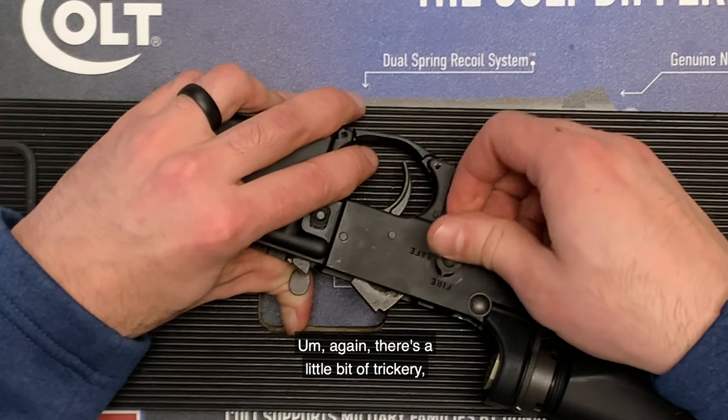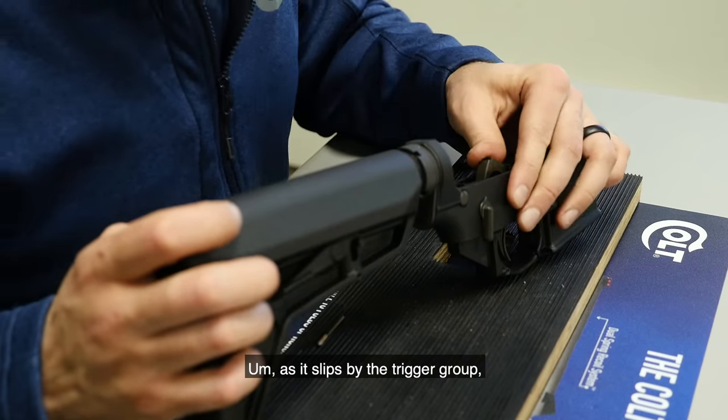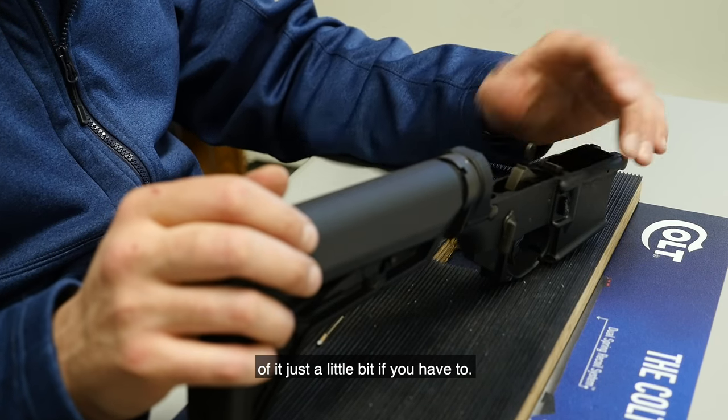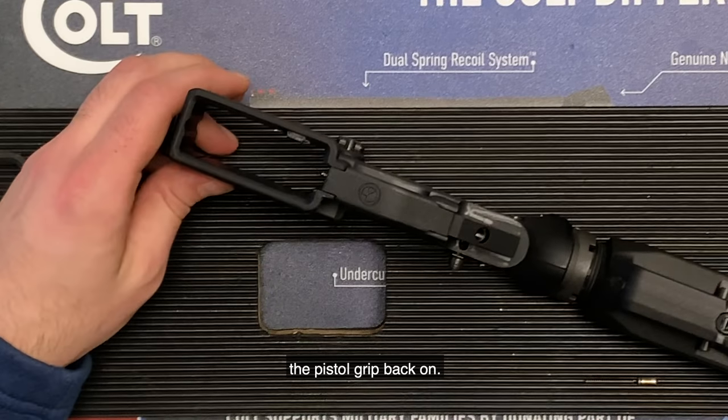There's a little bit of trickery to getting it in. As it slips by the trigger group, if it doesn't really want to go by, you can push down the back of it just a little bit. Then we're going to flip it over and go ahead and put the pistol grip back on.